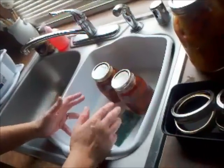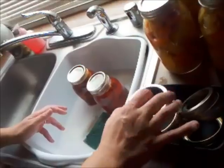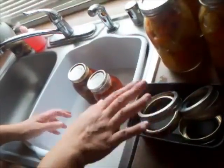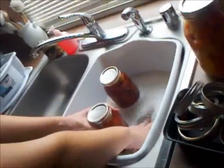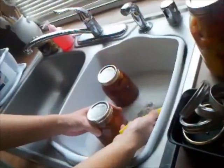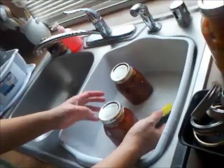I have a dish here where I keep all my rings, and yes, these are in here dirty — they're going to be washed separately. I've actually removed the ring from the jar and I have a little bit of soapy water in here. Just like you would normal dishes, you wash these, but you have to be a little bit careful.